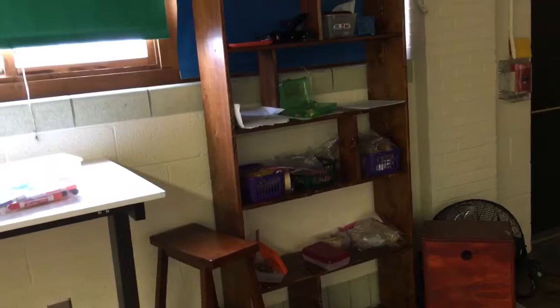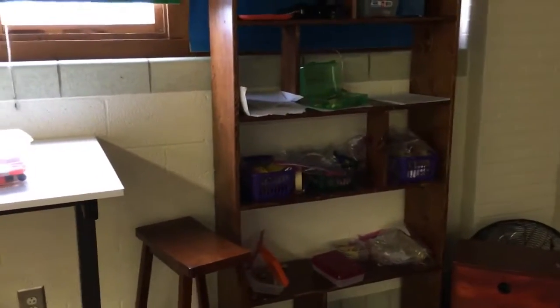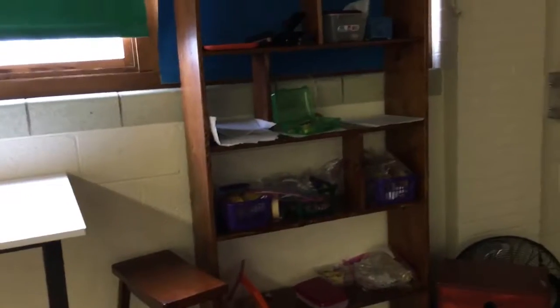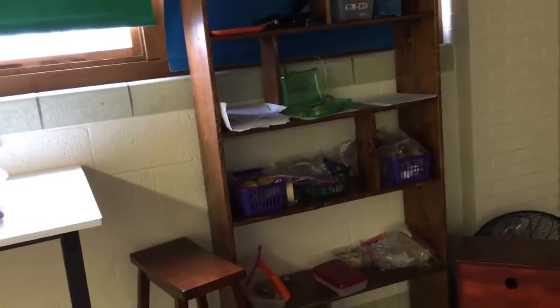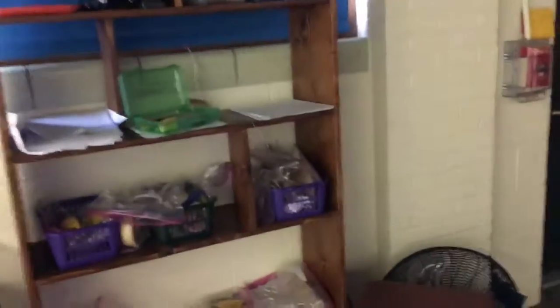I'm trying to have a shelf that I made for different materials: graphing paper, colored pencils, crayons, markers, different Expo markers and permanent markers, glue sticks. All my permanent markers disappeared, interestingly enough.